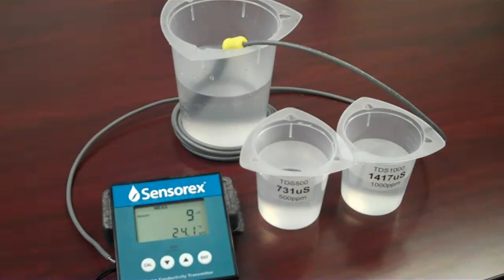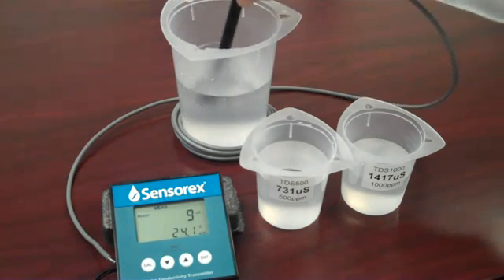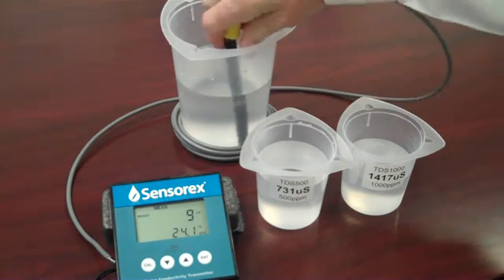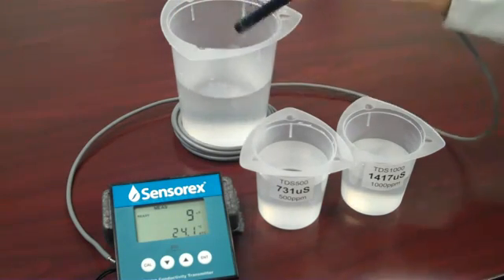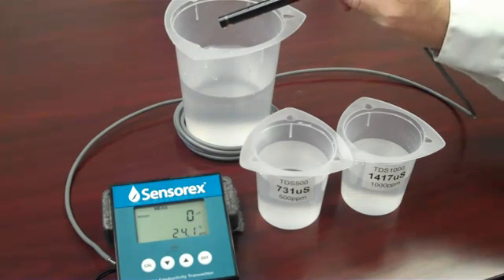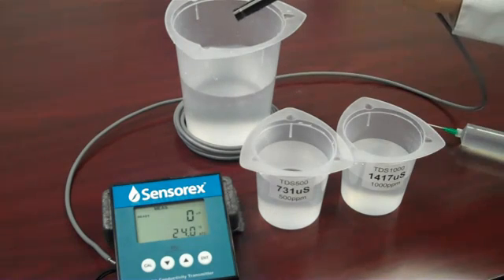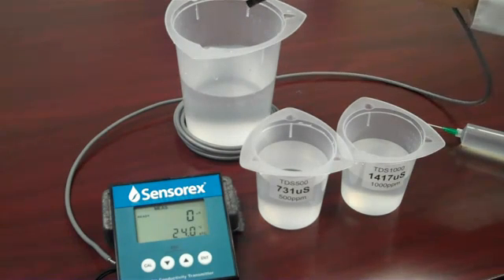Place the conductivity sensor into a container of clean rinse water. Use deionized water or distilled water if it's available for critical applications. Remove the sensor from the rinse water and rinse it with a small amount of the conductivity standard for best results. Then place the sensor into a beaker of the conductivity standard solution.